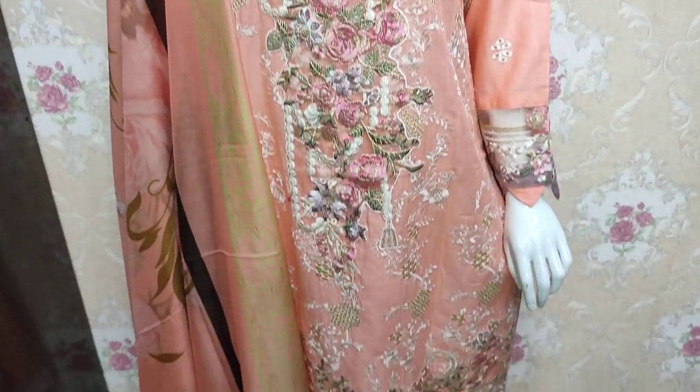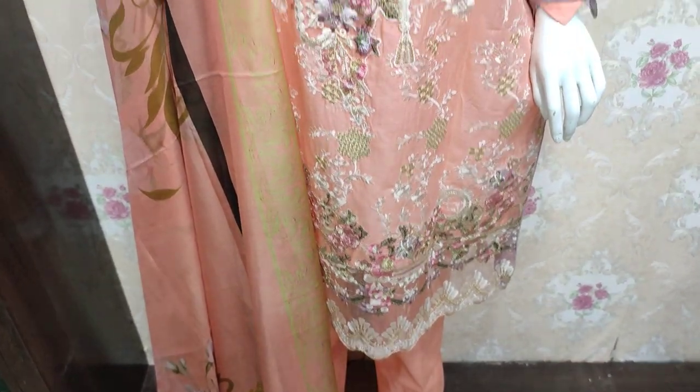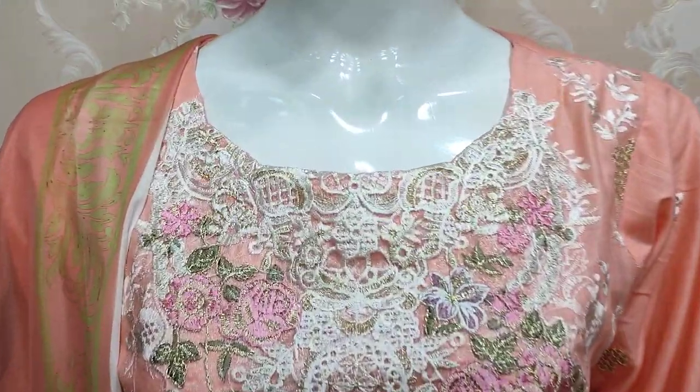Assalamu alikum everyone, Abdul Qadir here on the Shikafat Collection. Cotton Pansy has a new design launched.